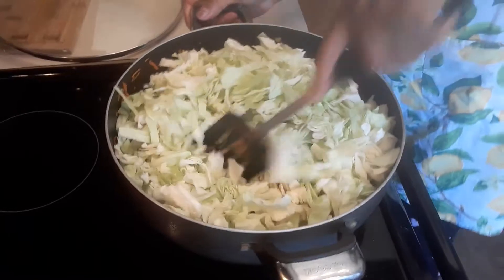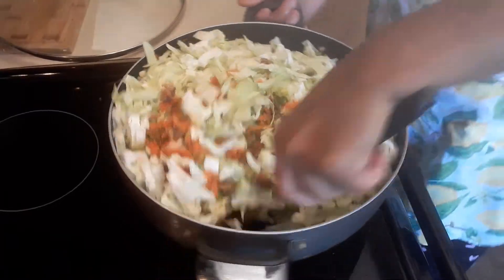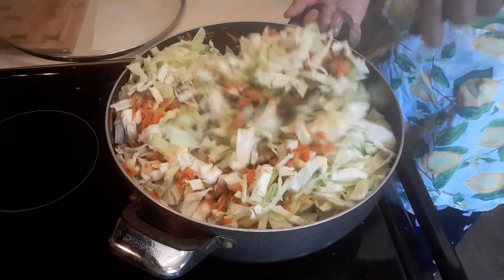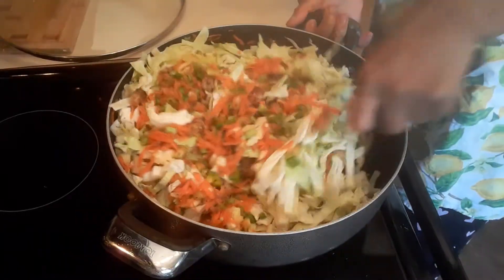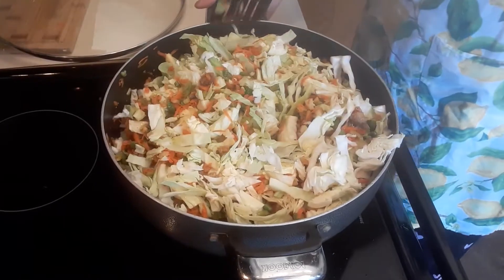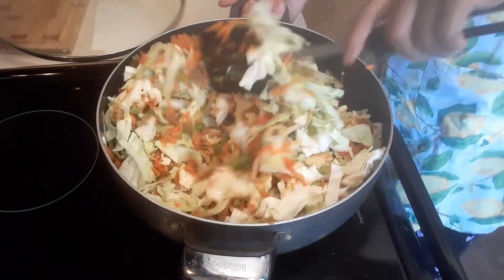Now we're going to start mixing. The vegetables are starting to produce some liquid, so we're going to continue mixing all the vegetables until they're cooked. Most of these vegetables I picked from my garden, except the carrots — I didn't plant any carrots this year.